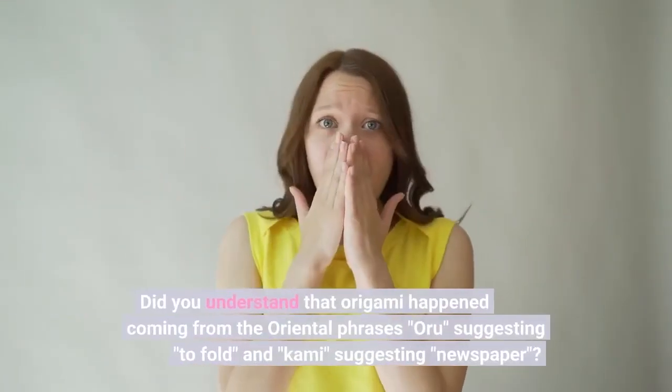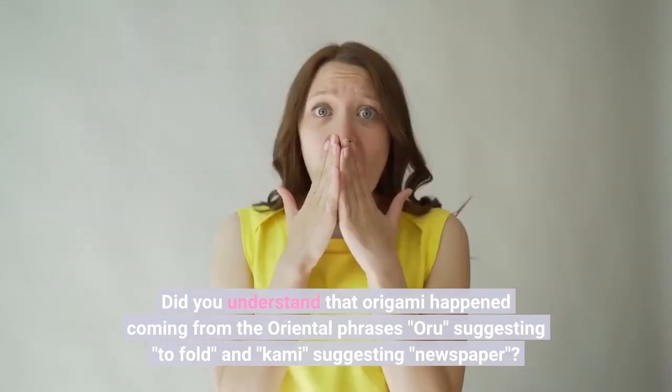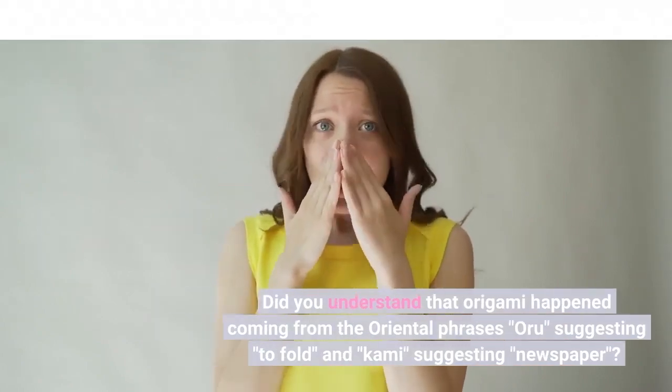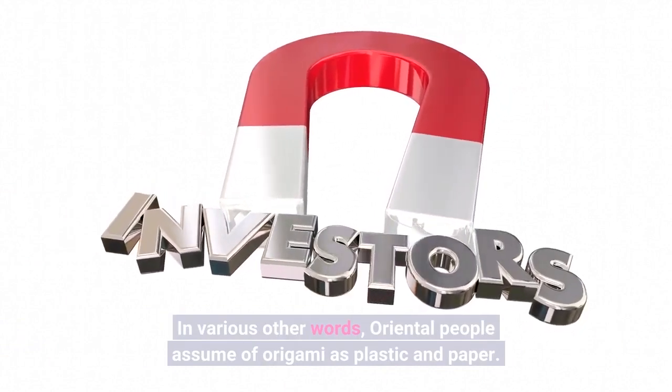Did you understand that origami happened coming from the Oriental phrases — 'or' suggesting to fold and 'kami' suggesting newspaper? In various other words, Oriental people assume of origami as plastic and paper.